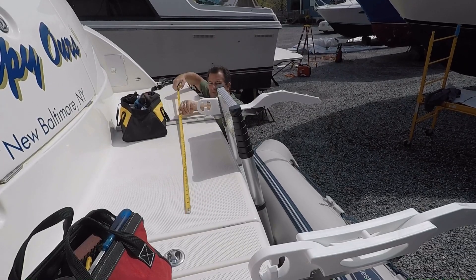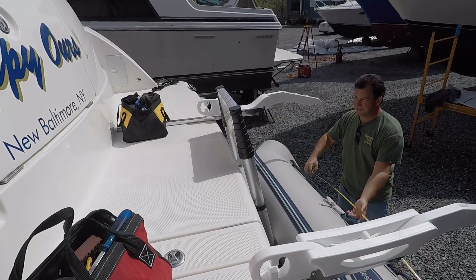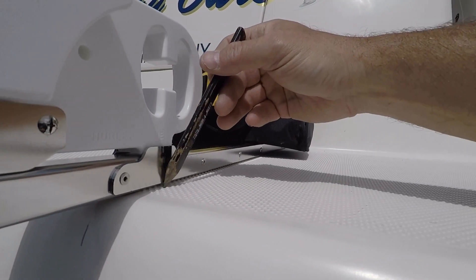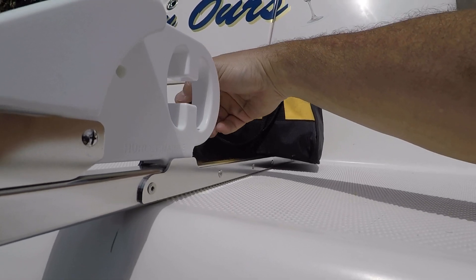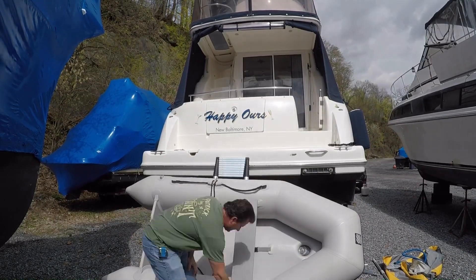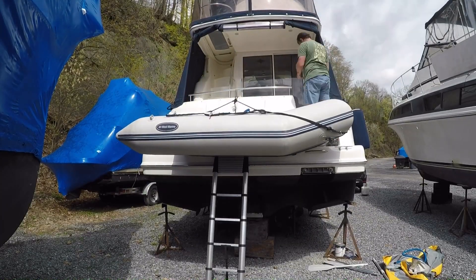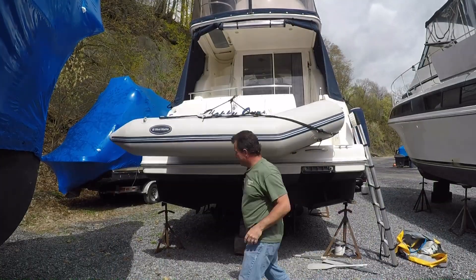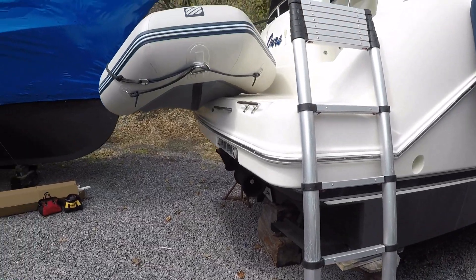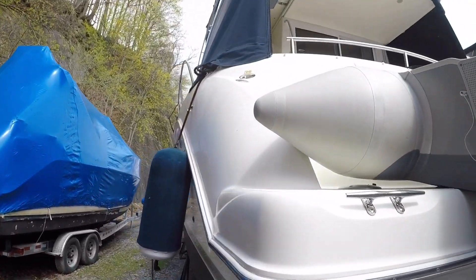When I was satisfied with the location, I drew some lines with a pencil to mark the positions of the bars, then lifted the dinghy up on the platform. The instructions also say to mount the stern bracket closer to the engine, so you may need to offset the bars — they are not centered exactly on the rear of the platform.